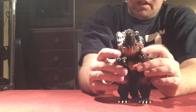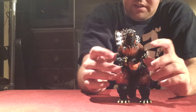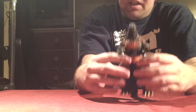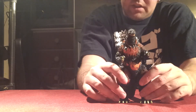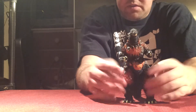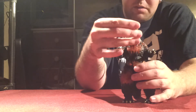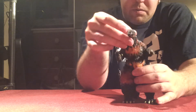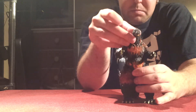As far as articulation goes, SH Monster Arts has a lot. They made this Godzilla a lot lighter than the normal SH Monster Arts Godzilla because they wanted him to have a more range of movement. His legs can move a little more, his arms can look more far up and more far down, and very good abdomen and waist movement there.